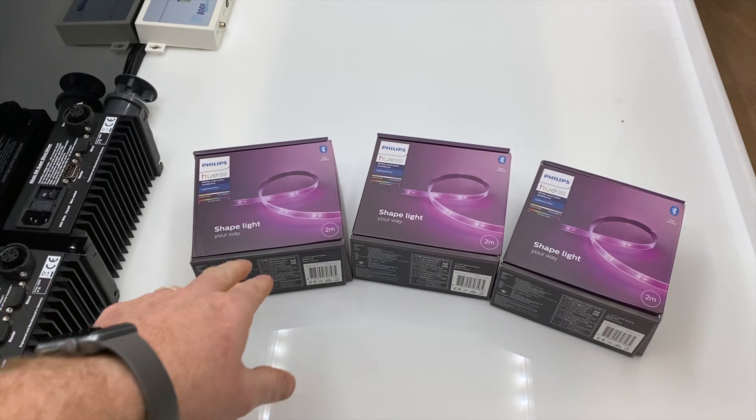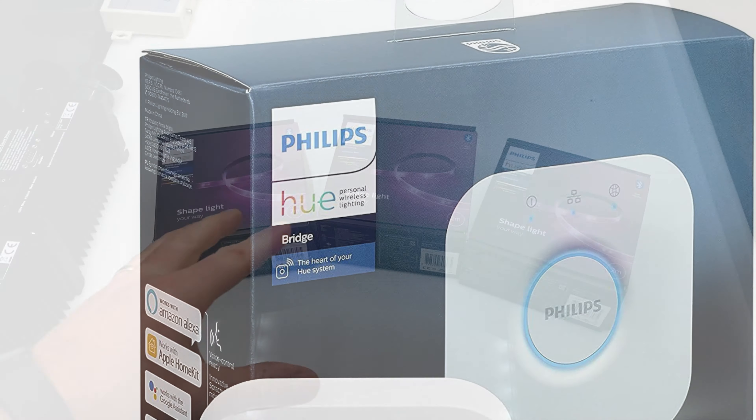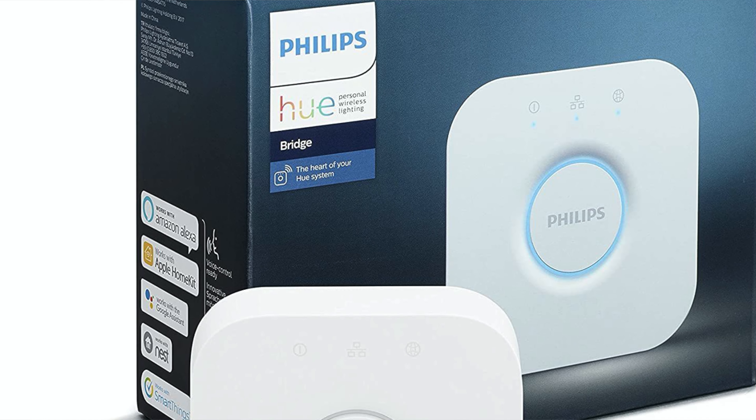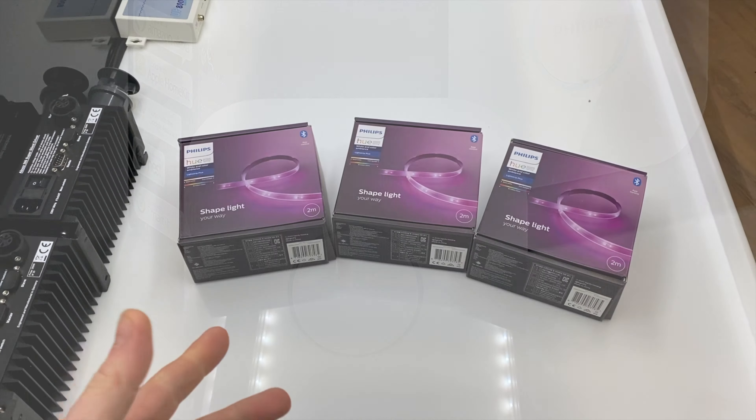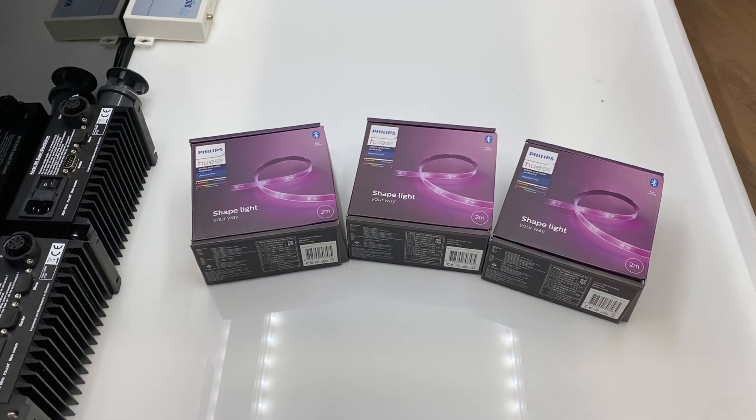You'll also notice that these are Bluetooth compatible, which means you don't actually need the Philips Hue hub — you can run these straight from your phone. However, if you do want to do those integrations and use the API, you're going to need the Philips Hue hub to make that happen.